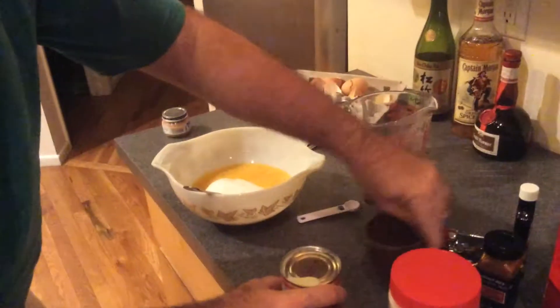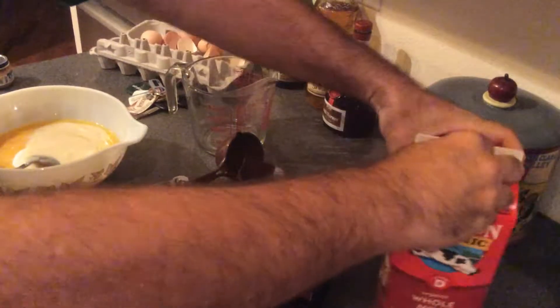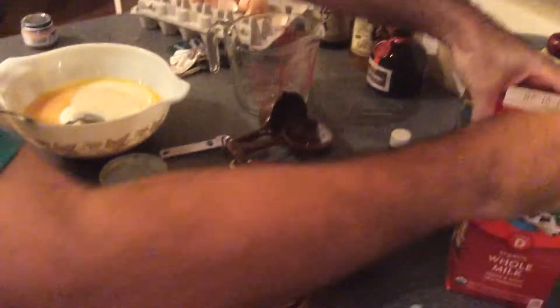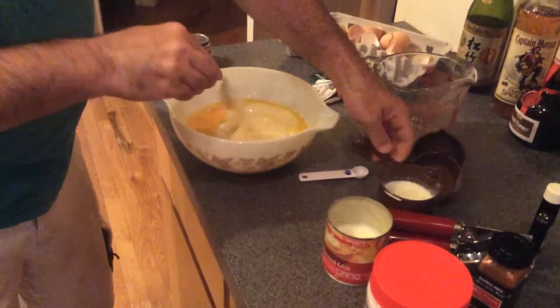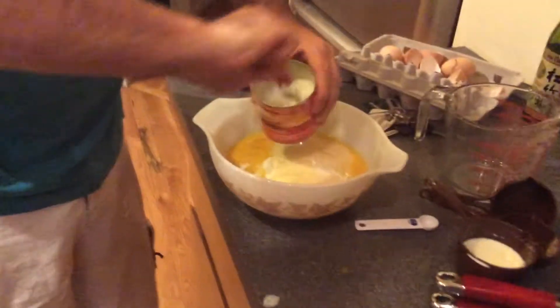Here's a trick for getting all the condensed milk out of the can. Dump in all the condensed milk, then when measuring out the cup and a half of whole milk, pour some into the empty can and swirl it to get all the remaining condensed milk. We're aiming for a cup and a quarter because we're scaling back slightly. Mix the milk into the condensed milk — that's how you get every bit of condensed milk out without scraping.